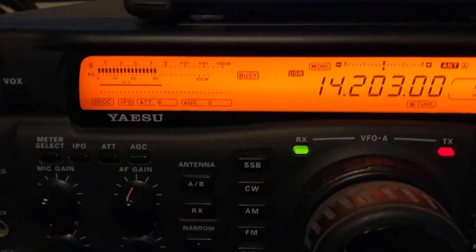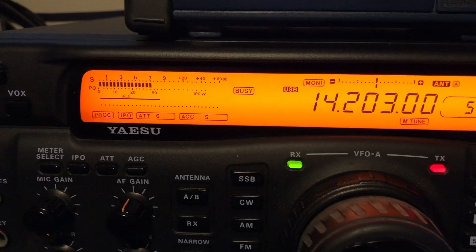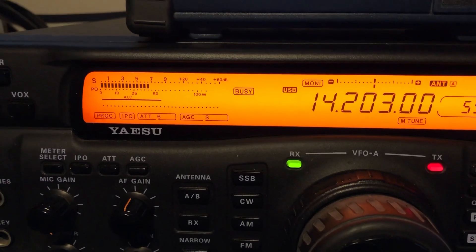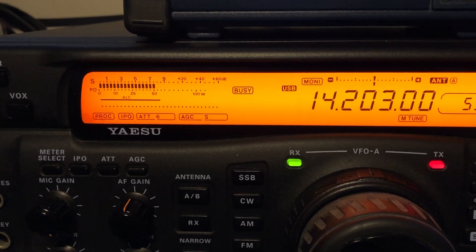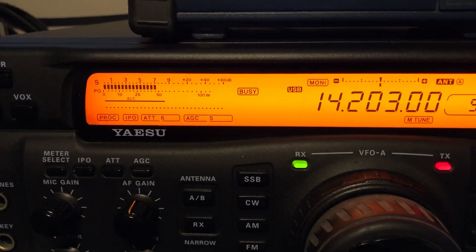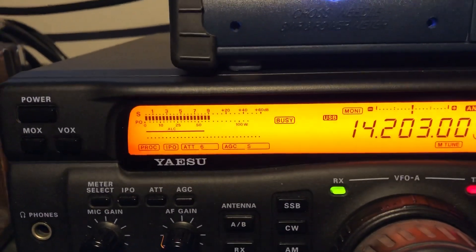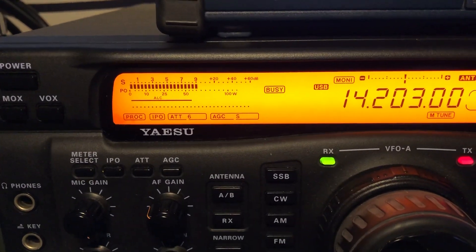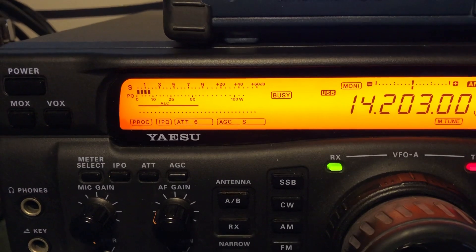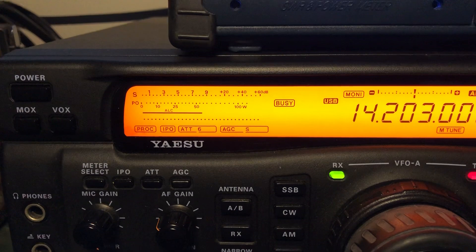The FTDX 5000 — I had some RF in the shack today, feeding back through an off-center-fed dipole, common mode current. The SWR got up on that thing and I was running the amplifier. There was a new COM cable plugged into the FTDX 5000 to the CAT port. Apparently the CAT port is very susceptible to RF. I talked to Yaesu — they've already given me the info to send it back and they'll take care of it, hopefully as a warranty replacement.